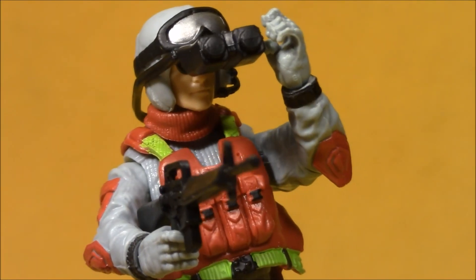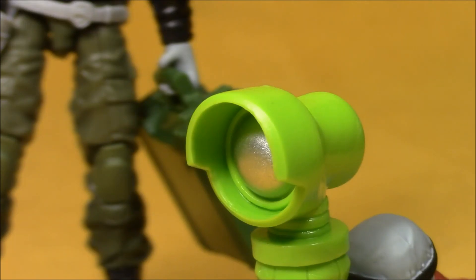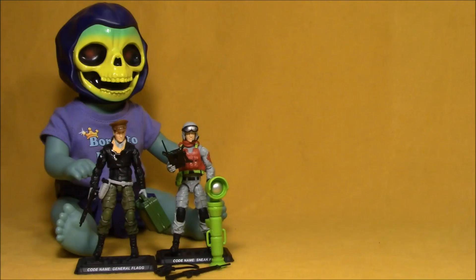Duke, Cobra's got three men on the roof — I need a situation report, Sneak Peek. Well sir, there are several people watching this YouTube video and one person's hand seems to be hovering over the subscribe button. Excellent work, soldier. Both figures are pretty cool. If I didn't have the Collector's Club figure subscription service, I probably would have only tried to track down Sneak Peek, but I'm glad to have both figures. Thanks for watching this Action Figure Adventures video. Do Baby Skeletor a favor — hit that like and subscribe button.